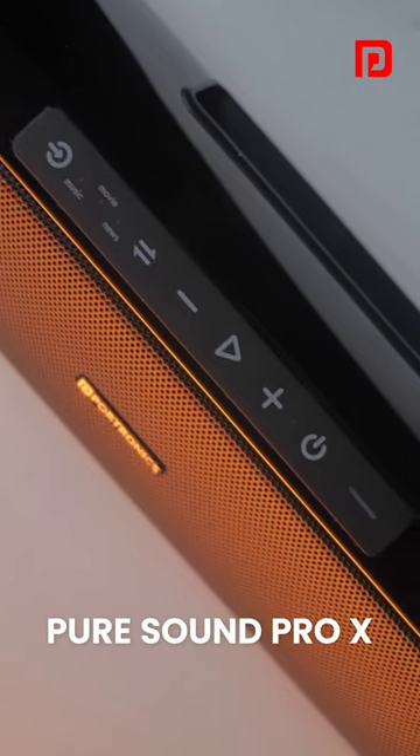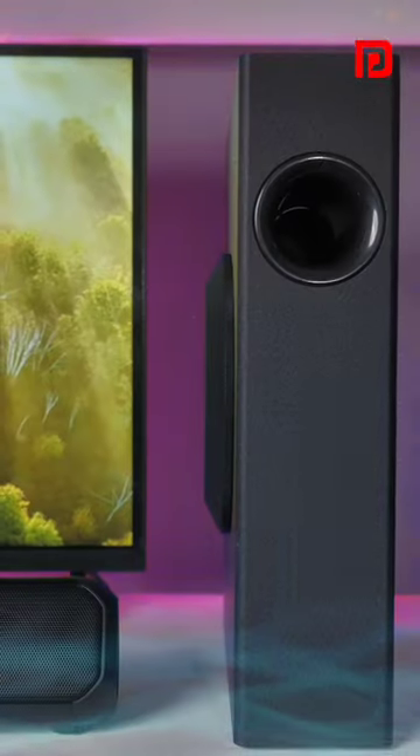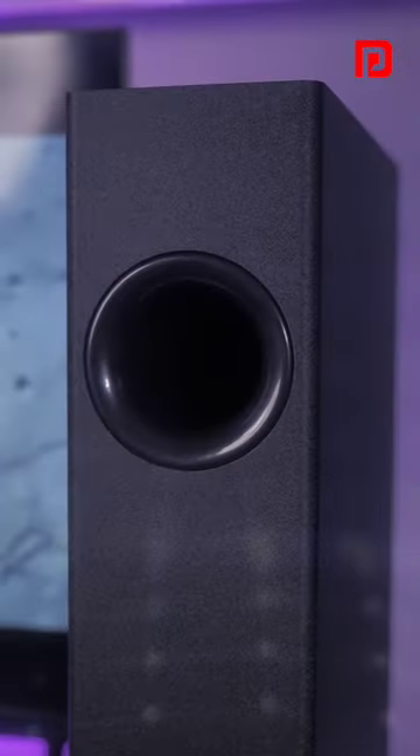This is Portronics PureSound Pro X — an 80 watt powerful sleek sound bar with wired subwoofer. Feel the deep resonating bass as it fills the room.